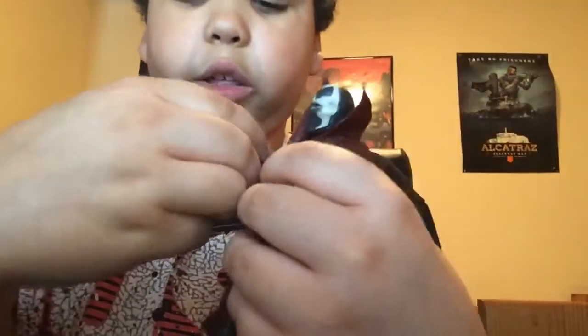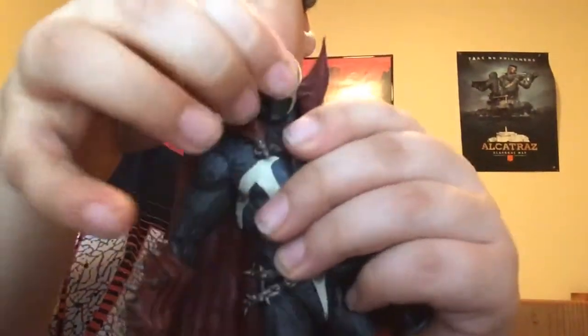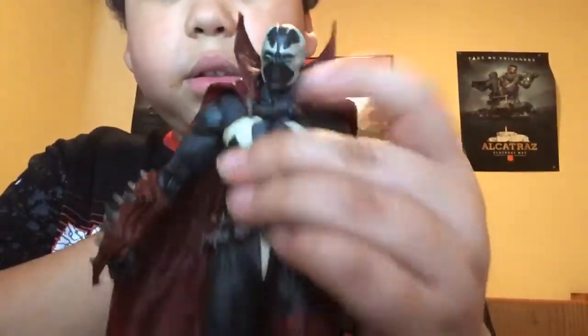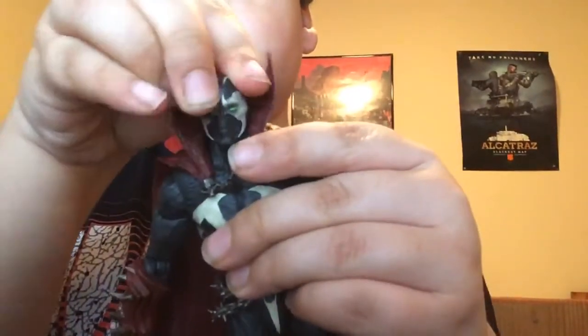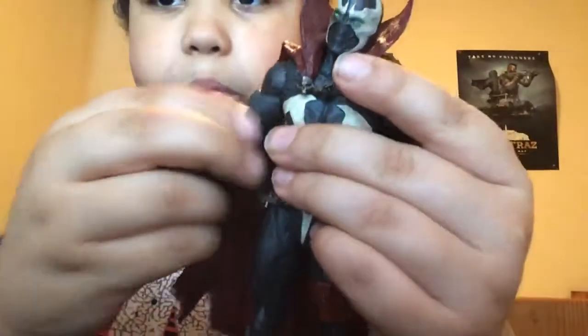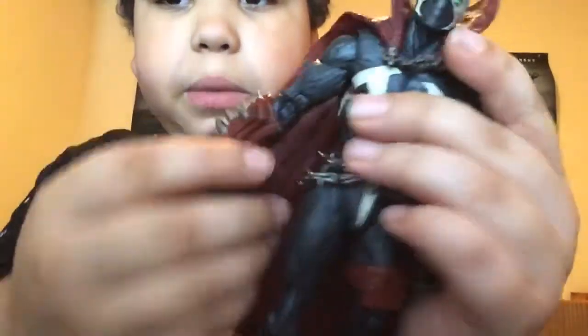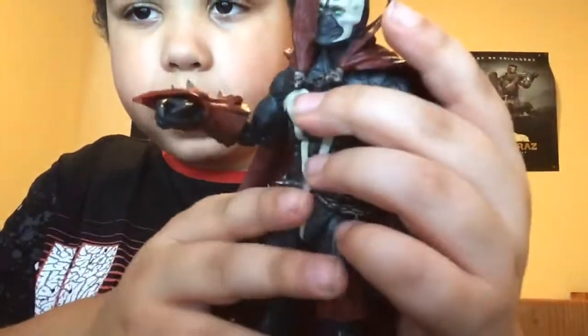Let's go over the articulation. The head doesn't move up that far, and moves down, not that much either. It goes side to side, and there's a bunch of pivot. The arms can do a full 360, but I'm not going to do that because I don't want to run into the cape.